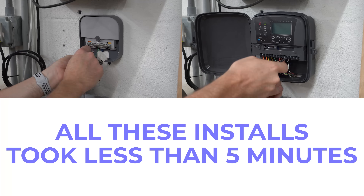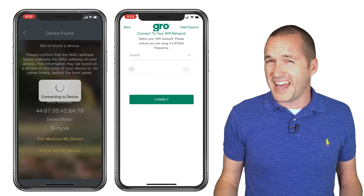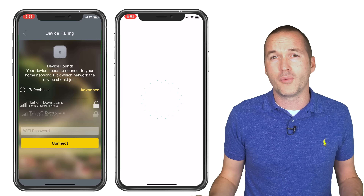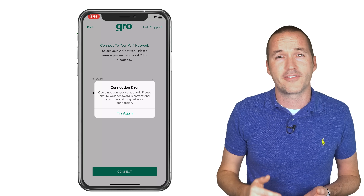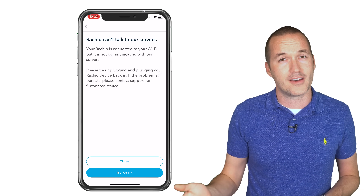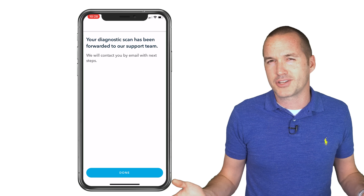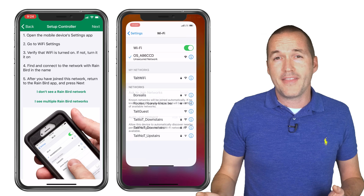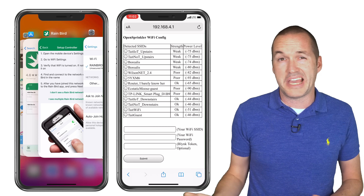After the physical installation is complete, you'll need to get your new controller connected to wifi. The Beehive, Grow, and Rachio systems use Bluetooth to connect to the app and then transmit your wifi credentials over that Bluetooth connection. I had a lot more trouble with this step than I was expecting, and the Beehive controllers were the only ones that completed successfully on the first try. The Grow controller continually failed to connect, and after an hour of troubleshooting I just gave up on it. The Rachio had an issue connecting to the Rachio servers, but after two consecutive failures the app automatically filed a customer service ticket for me and let me start setting things up without wifi. The problem worked itself out after about 15 minutes. Both the Rainbird and the OpenSprinkler set up wifi by creating a hotspot that you connect to with your phone to input your credentials, and the process was easy and trouble-free in both instances.